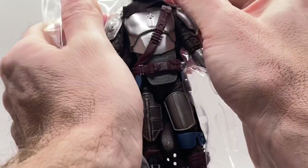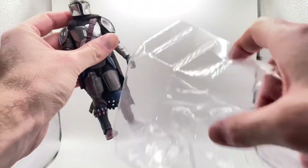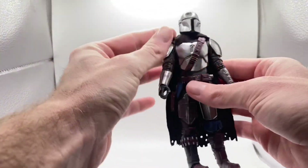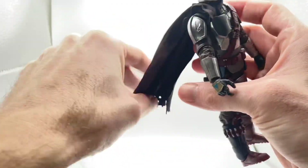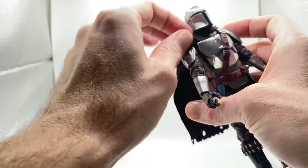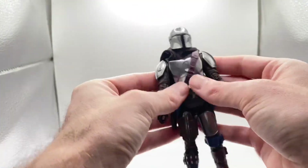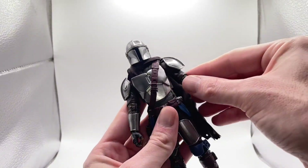All right, now let's get Mando out of the package. Take a closer look at him — we've got his cape all tucked over here looking awesome.